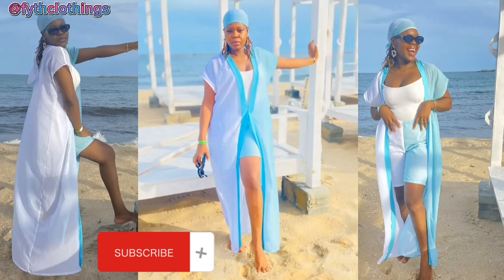Hello, welcome to my channel. In today's video I will be showing you how to cut this beautiful kimono jacket with the shirt that you are seeing on your screen. If you are interested in this video, watch to the end.